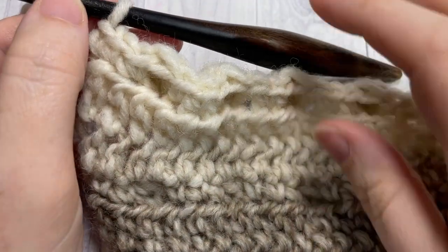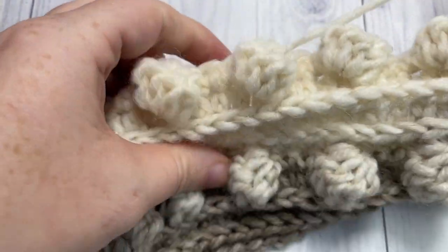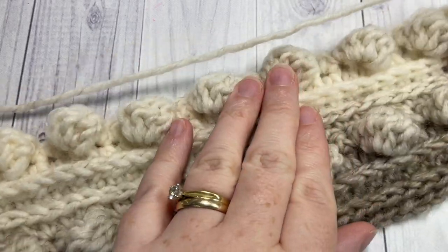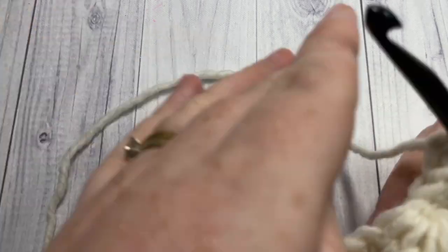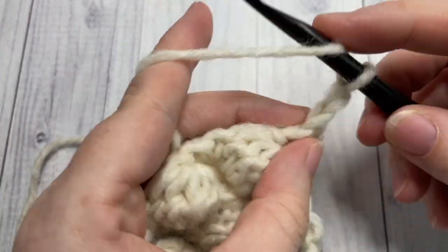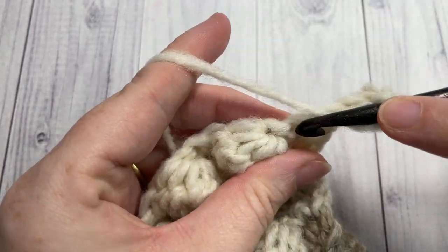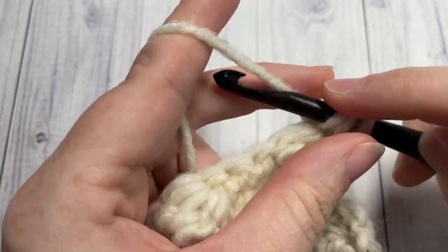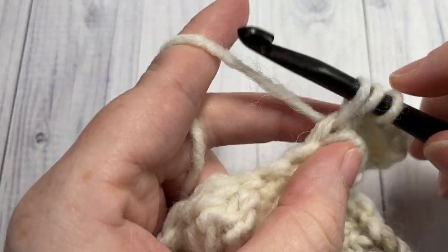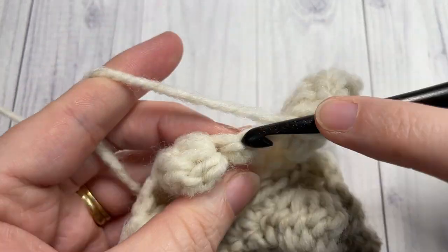At the end of row eight, chain one and turn your work. You should now see two rows of beautiful bobble stitches on the right side. For row nine, half double crochet into that first stitch and then half double crochet into each stitch all the way across, including your bobble stitches.